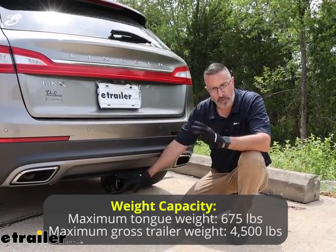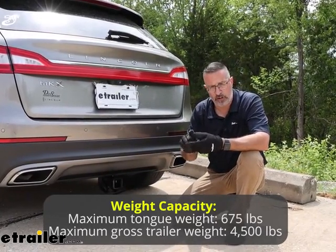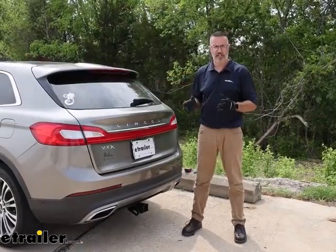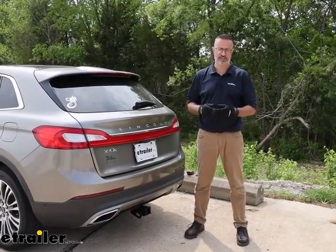Towing-wise, it's 4,500 pounds gross trailer weight rating. That's the weight of your trailer and anything you put in it or on it. Always check your owner's manual to make sure you know how much your Lincoln can actually tow. This is the most popular size hitch, and in my opinion, this is the way to go with a Class III receiver.